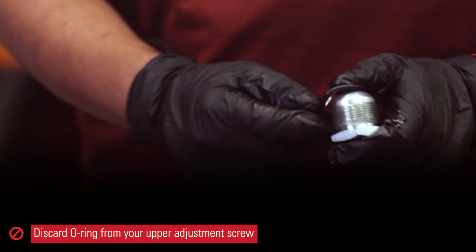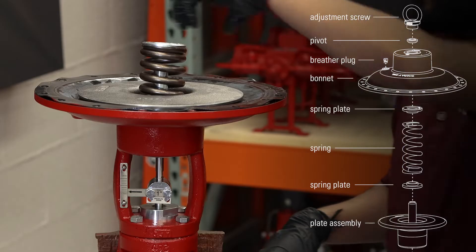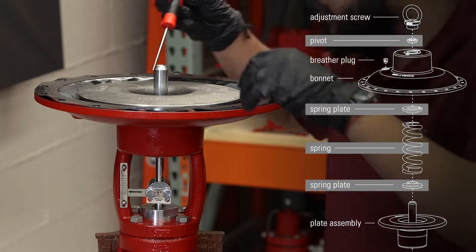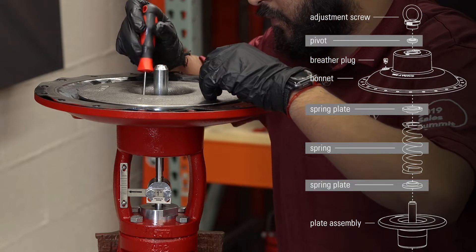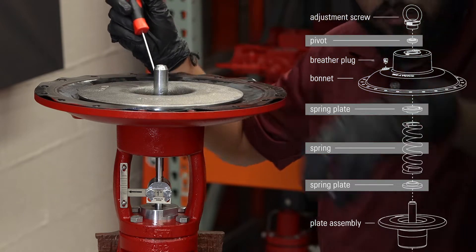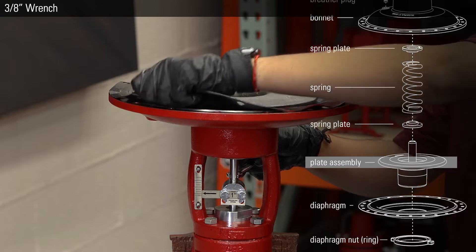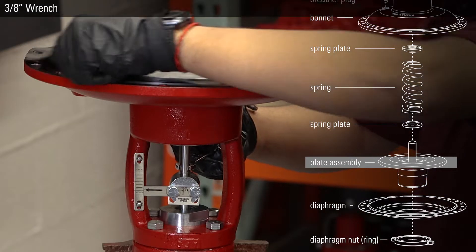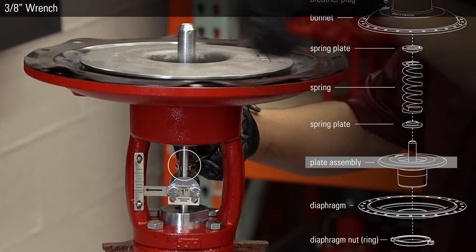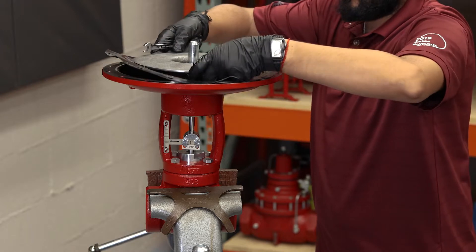Remove and discard the o-ring from your upper adjustment screw. Remove your pivot, upper spring plate, spring, and lower spring plate. Next, unthread the diaphragm plate from the upper stem. There are two flats on the upper stem to put a 3/8-inch wrench to stabilize it while you unthread the diaphragm plate. Now remove your diaphragm and diaphragm plate.